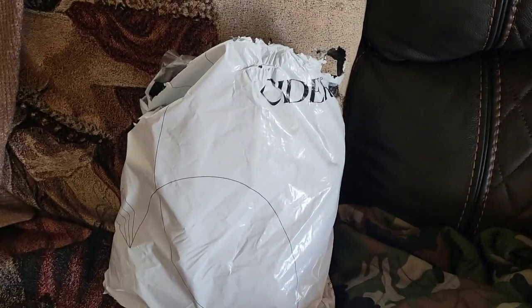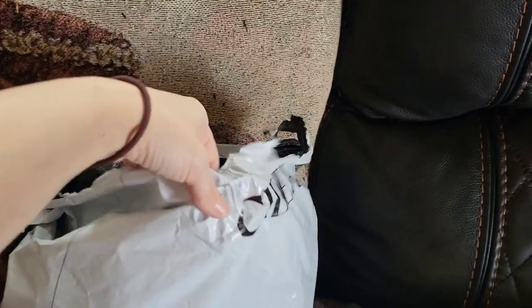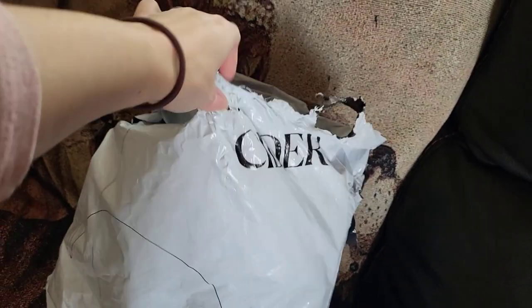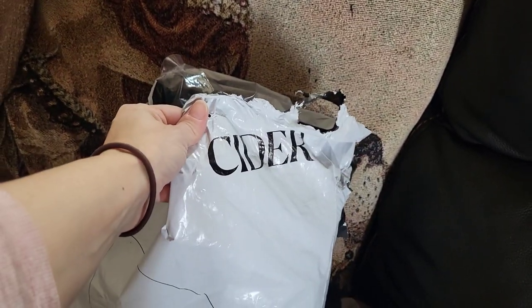Hey guys, it's Summer with Astaria Sen, and I did a fairycore, cottagecore order from Cider for some clothes that I saw somebody else wear.